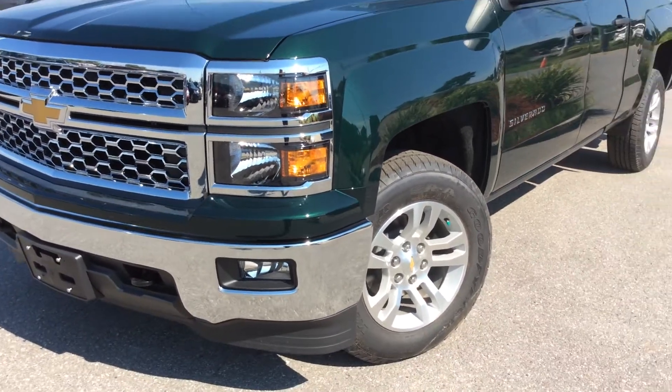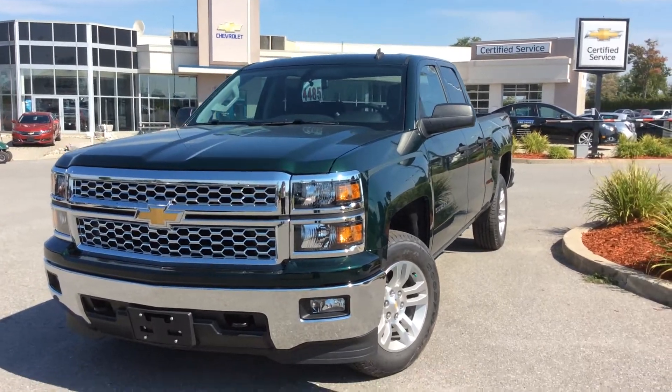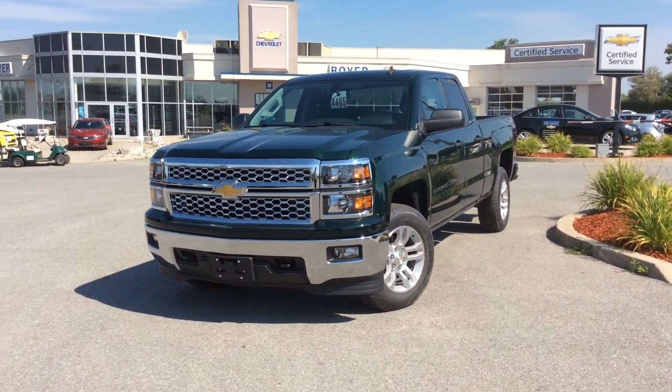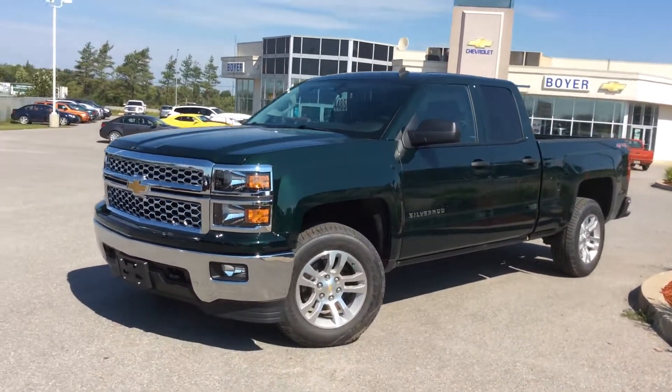So there you have it — your 2014 True North Edition Silverado LT four-wheel drive double cab here at Boyer Chevrolet Lindsay. We have a huge selection of Silverados to choose from, and it is worth the drive to Highway 7 and 35. Come on in, take one for a test drive, and see everything that the Silverado lineup and the Boyer difference can do for you. Thank you.